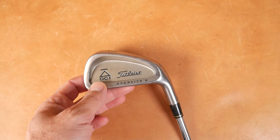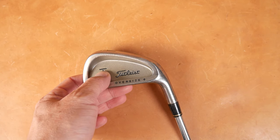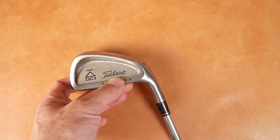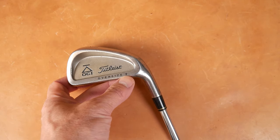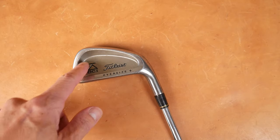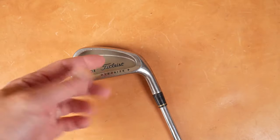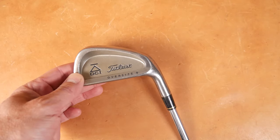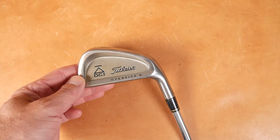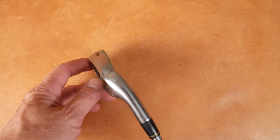You can see here on the back — you can spot this from space. DCI, black triangle, line over it, Titleist in the cavity, and on the top line, Oversize Plus. I really like this no-nonsense cavity. They didn't put any decorations in here, didn't make it extra complicated, no funny overhangs. It's just a cavity. No attempt to deaden the sound.